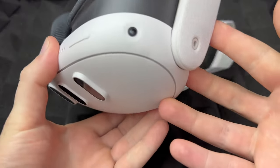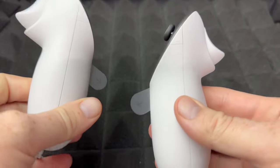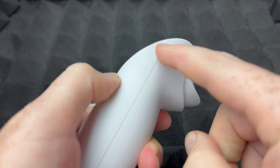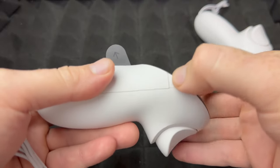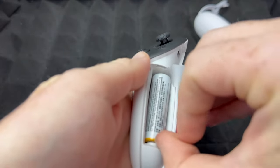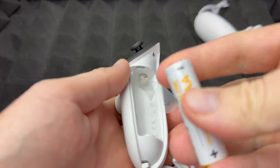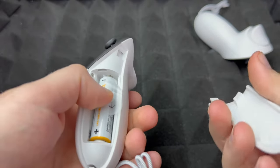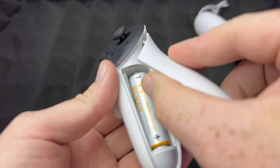Now let's get on to the controllers. To activate them you have to pull this tab out so the battery will make contact and it's going to start working. Let's say you want to change the batteries - to change the batteries on the Meta Quest 3 controllers, it's all about this button up here. That's the button to release this door, and that releases it - that's where the battery is. You can go ahead and take out that battery and put a new one in.